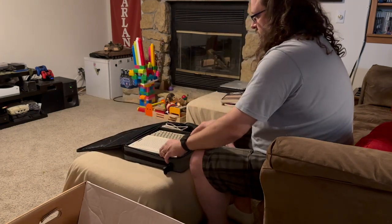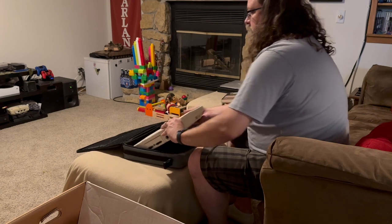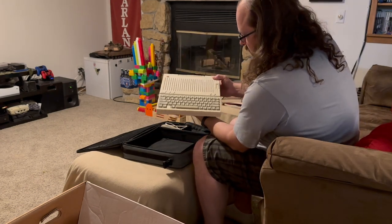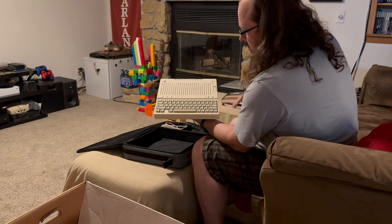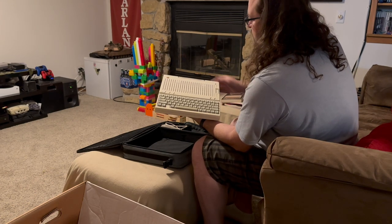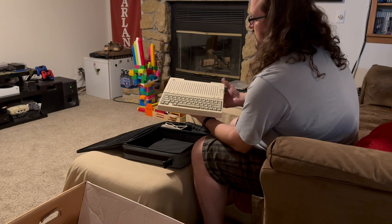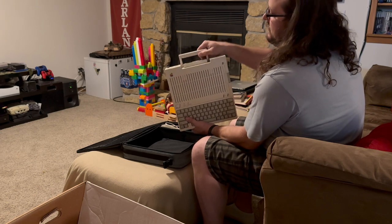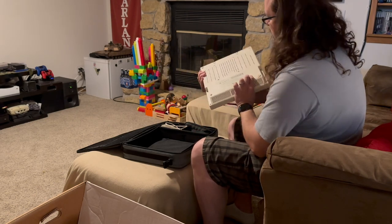Inside we have an Apple IIc. It's in pretty good shape as well — definitely some schmutz on the keyboard, looks like it was well used, but overall seems like it's in relatively good shape. Some dirt on the kickstand — that's probably to be expected.